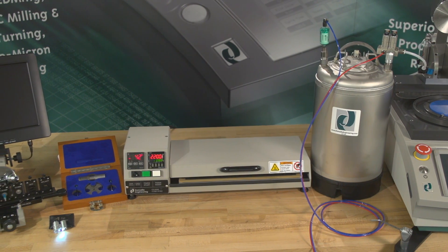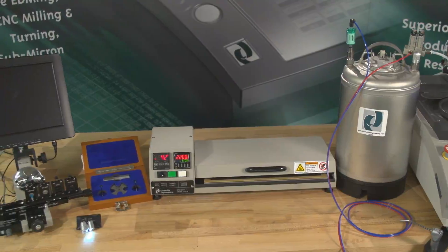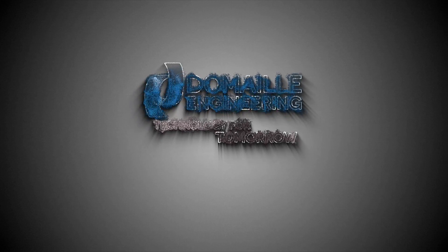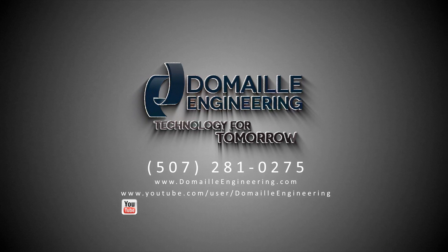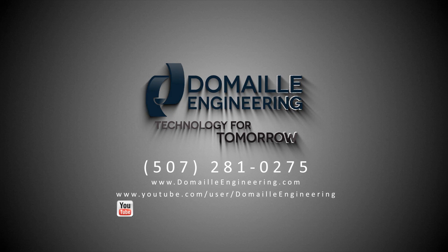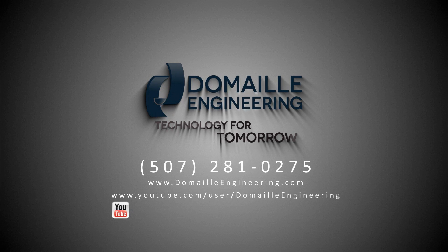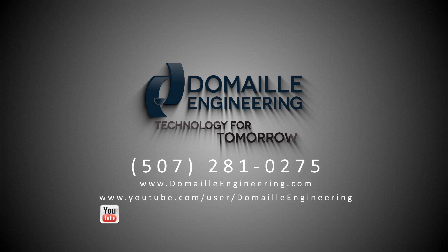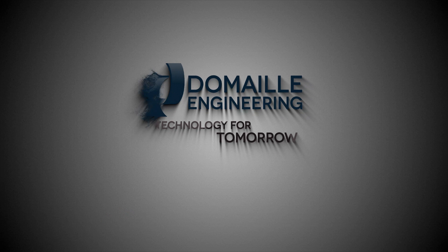This and many other DeMail products and training videos can be found at our website at www.DomeoEngineering.com or under the DeMail YouTube channel. Please contact us at 507-281-0275 or info@DomeoEngineering.com. Thank you.